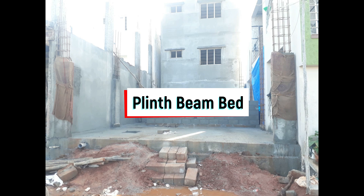In this video I have covered the step-by-step construction process from marking to the plinth beam. Hope this video was useful. Thank you, see you in the next video.